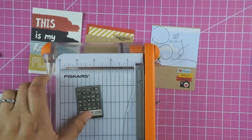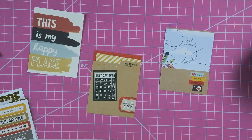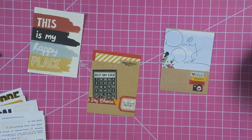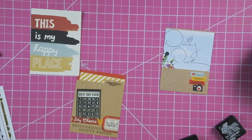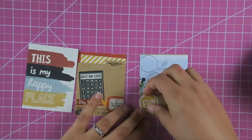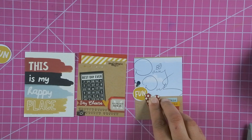I'm going to leave the 'my happy place' card as is, and on the other 3x4 card I'm adding this bingo card that says 'best day ever,' then a banner that says 'say cheese,' and a little gold heart. I use my 'say cheese' roller stamp — it has hearts that are the same design as the paper kit in a line. I love adding that when I just need a little more detail. Then I add a camera to the bottom left.